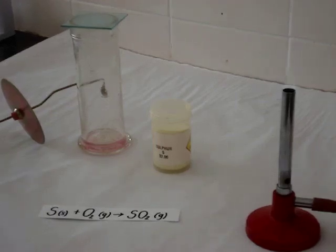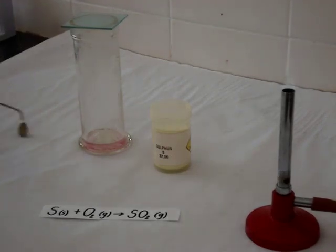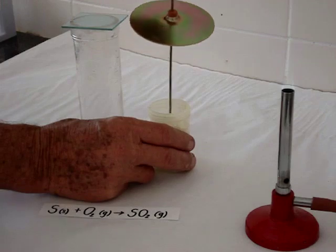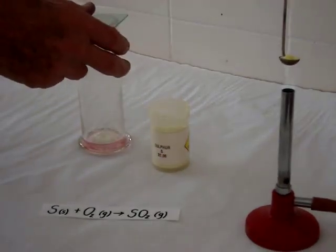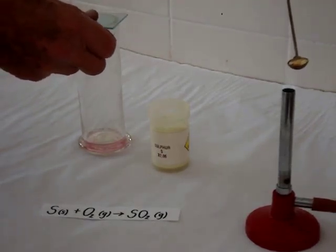Sulfur is a yellow non-metal. We are going to burn it in oxygen. We take a little bit in this deflagrating spoon and we heat it in the flame of the Bunsen burner, and then we're going to plunge it into oxygen in that gas jar.